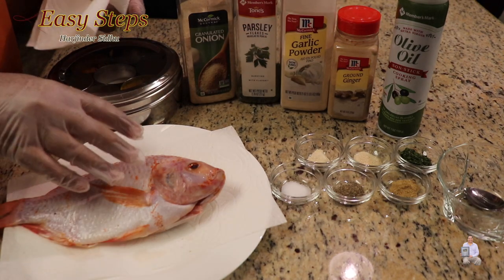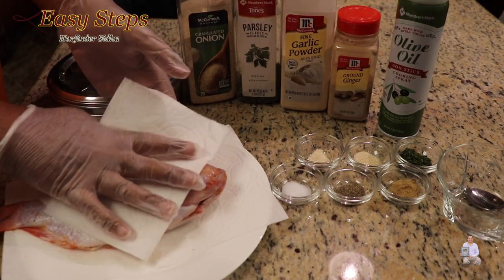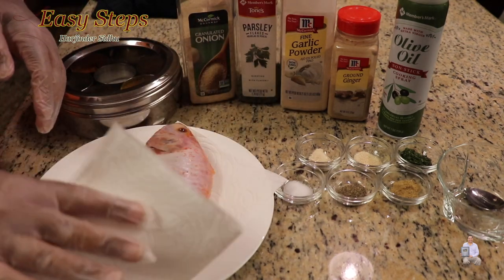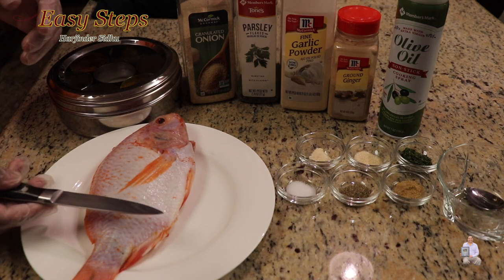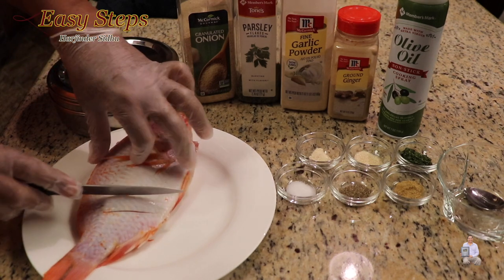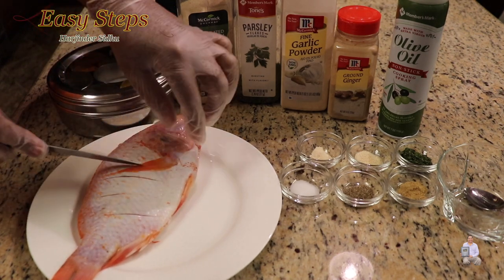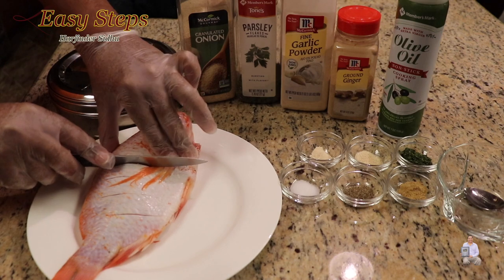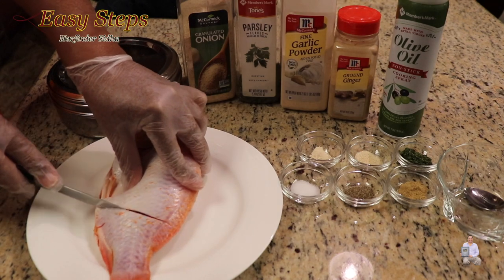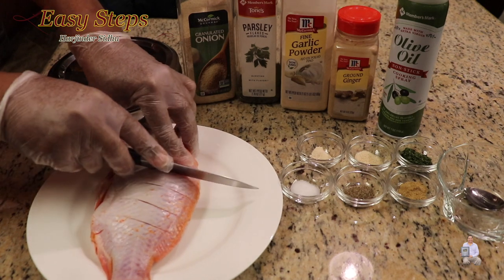The fish is clean — I washed the fish with cold water and we're going to pat it dry with a paper towel. Once it's dry, get a sharp knife and we're going to make nice cuts on both sides. Make sure when you're using a knife, don't use a dull knife — use a sharp knife.